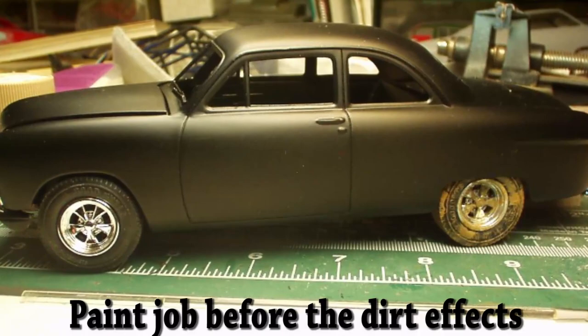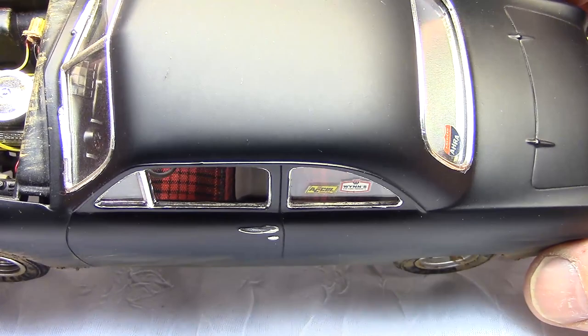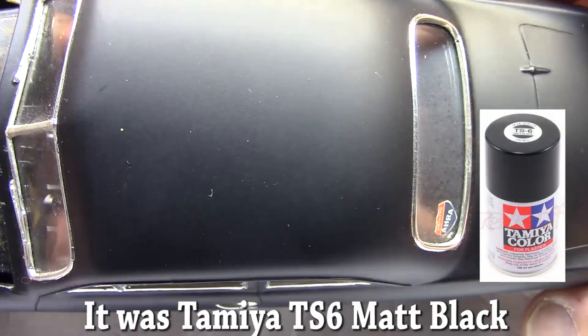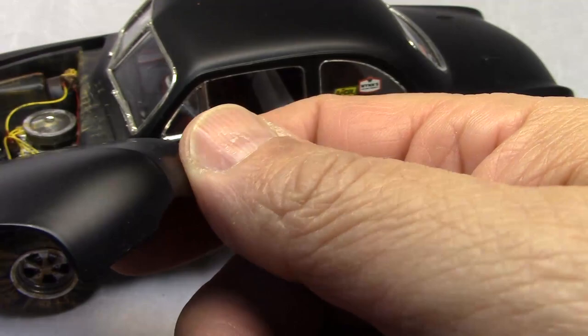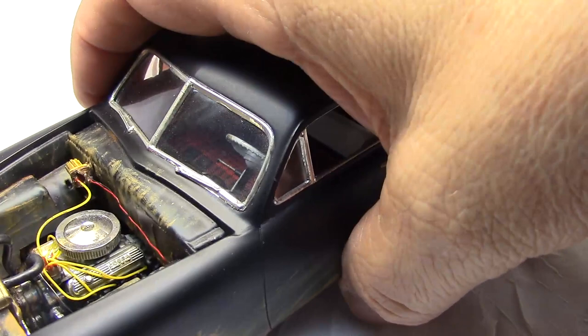After all that prep work I shot it with Tamiya semi-gloss — or it might have been flat black, this was a long time ago. Either way, it went on so smooth. The big trick, and you can really see it on the hood, is that I did a lot of primer and sanding and prep work to get a nice smooth paint job, even though I was going for a kind of lackluster flat look.